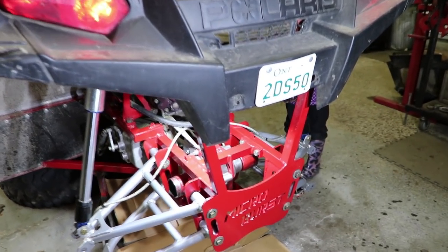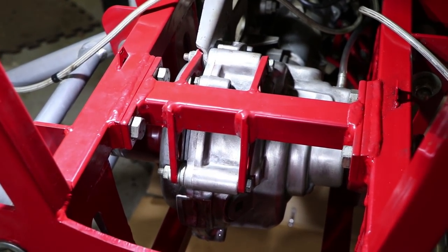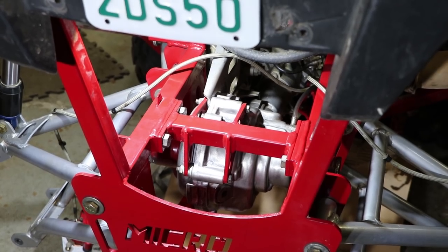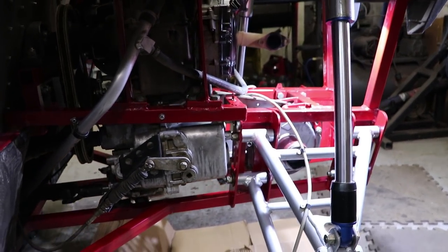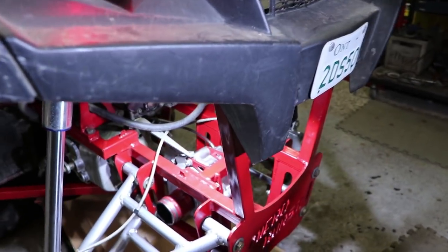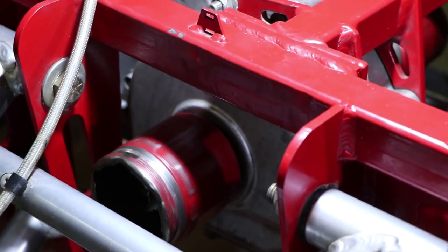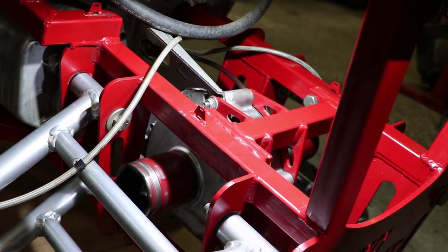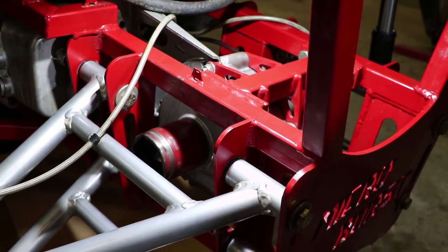Just finished getting that diff bolted back in. It is back together. I'm going to fire it up, run it, and just see what it looks like. We're going to let it run for a little bit.